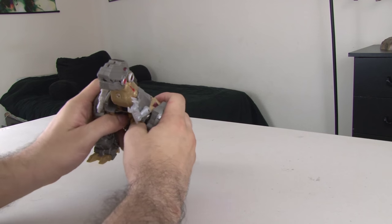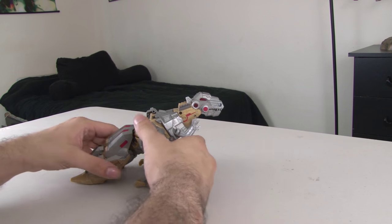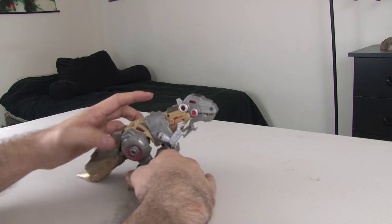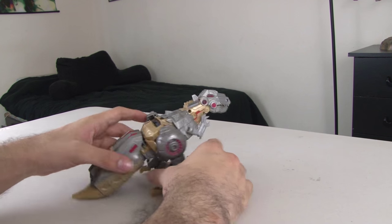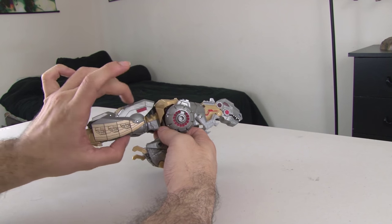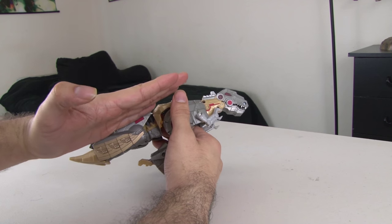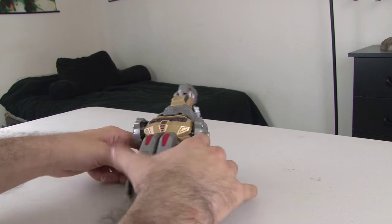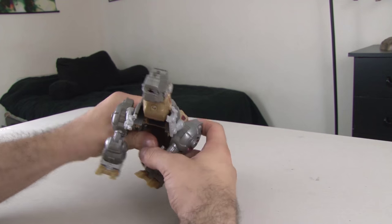And here is Grimlock from Fall of Cybertron — this is the original toy that Hasbro released. Apparently they were going through difficult financial times, so that's why they were not able to make very high quality Transformers. You can really tell, because look at that giant hole there in the bottom of the figure. The legs just kind of poke out and don't ever really tuck in very well. I like to display this one in robot mode, not beast mode, because the tail is just clunky — it's not long enough and it looks like he's dragging a slug. But it does have this cool gimmick where when you put it like that, a little red light goes up.